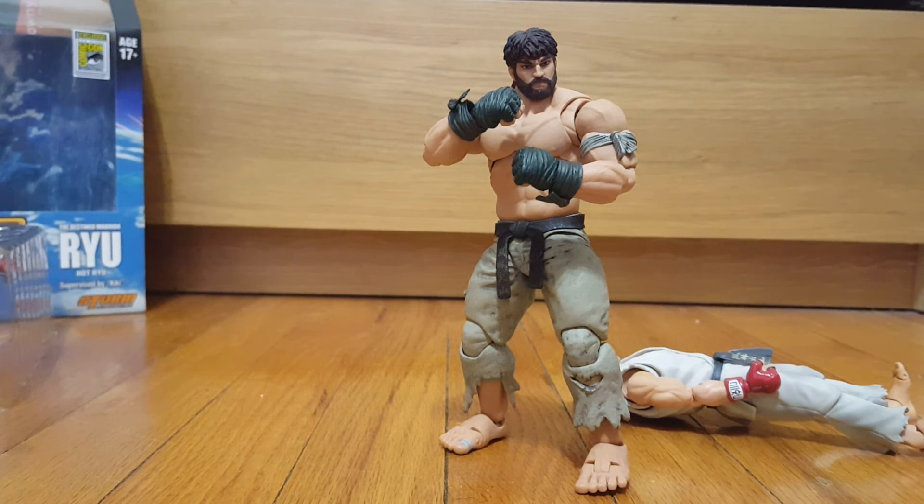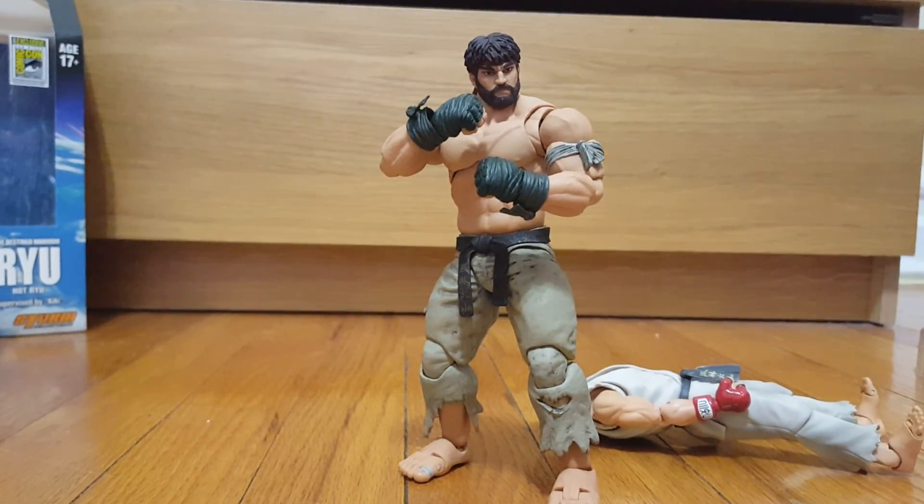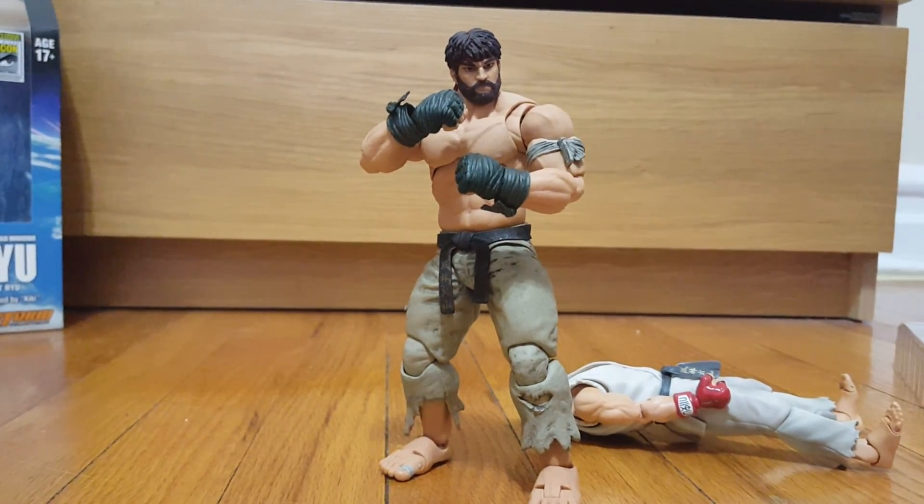I cannot say this enough — I recommend every single Storm Collectibles figure out there. They have Mortal Kombat and Street Fighter lines. For Street Fighter they have basic Ryu, Ken, Bison, and Zangief just came out, so the lineup is getting pretty expansive. If you have the money and the means to get these guys, please do — they are awesome. Storm Collectibles, if you want to sponsor somebody, sponsor me! But seriously, this is awesome, I'm happy with this purchase, he's going on my shelf. See you next time!